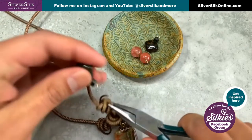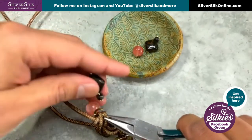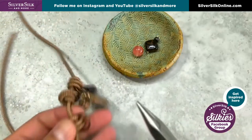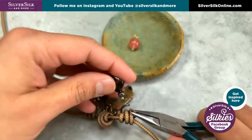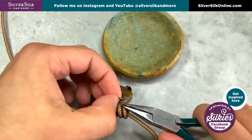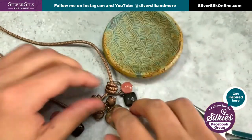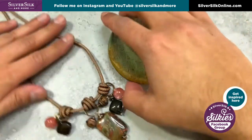Let's start with this one. Let's do that, and then now for this side, just open that up, string on your things, and then close it up. That's it. Oh my gosh, can you believe how easy that is? You could do this in no time and get a spectacular design.